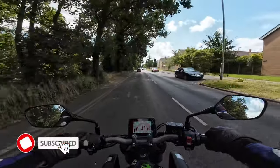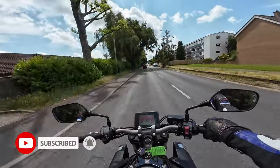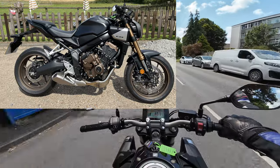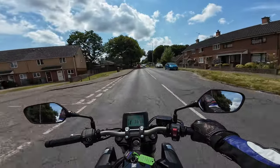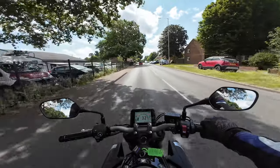Welcome back to the channel, thanks for joining me today on another review. This one is the 2024 Honda CB650R — and this is the one with the new e-clutch, so I'm quite keen to try that out. I've just literally jumped on the bike, so I'm trying to gel with it a little bit.